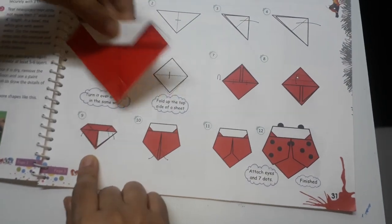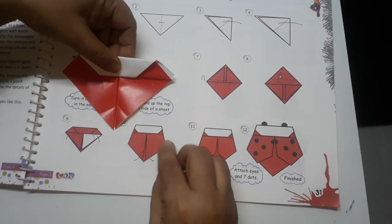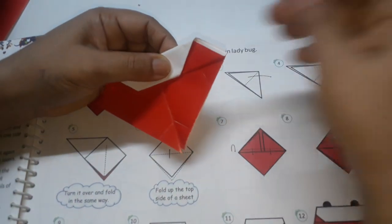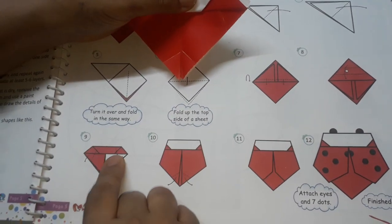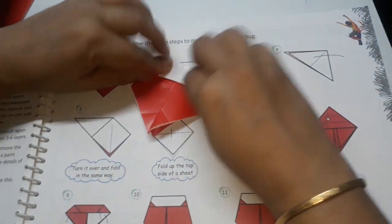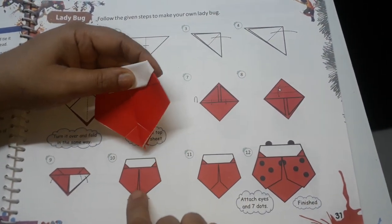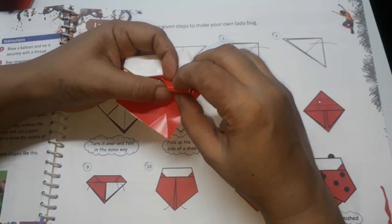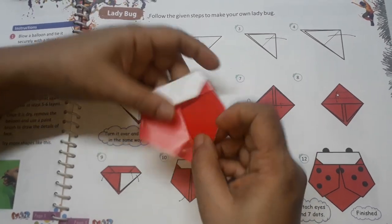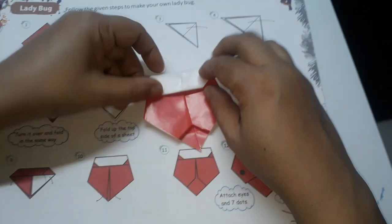This is step number 9. Now come to step number 10. You can all see this red part. So what we have to do is with this dotted line I have to mark a fold like this — this side also and this side also, diagonally, I have to mark folds like this. One more dotted line, can you see here and here? So I will take this triangle paper and fold it inside like this to get this kind of shape. Now this is step number 11 — till here our ladybug is completed.